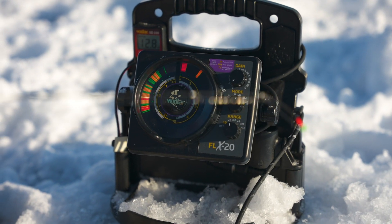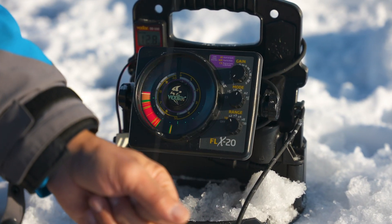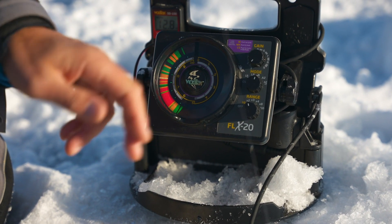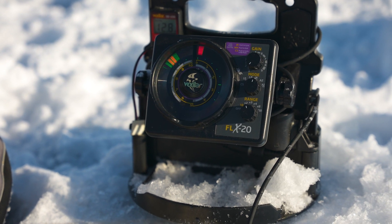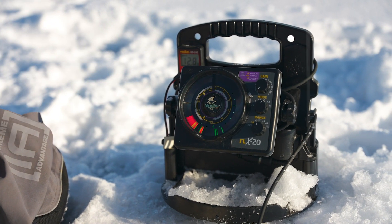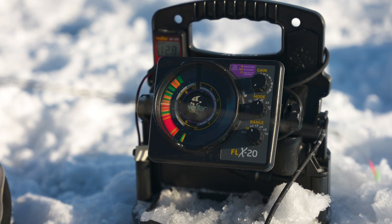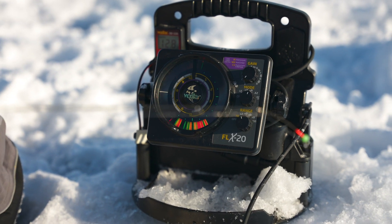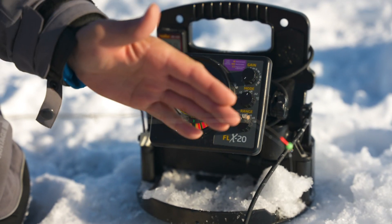As soon as I get the jig below the transducer, you can already see it just a couple feet below the ice. As it drops, I can see what looks like a fish — some weeds at the bottom and red marks we call targets. I try to put my jig right above them to get the fish to chase and come up towards it. You can see the jig moving in real time, and smaller fish chasing it. One important thing: don't only focus on your electronics — watch your rod tip, because that's your strike indicator.